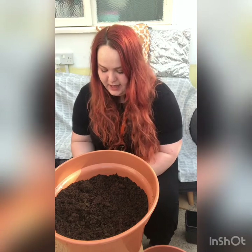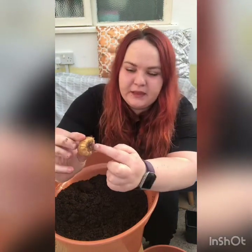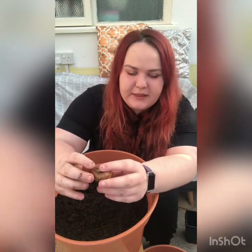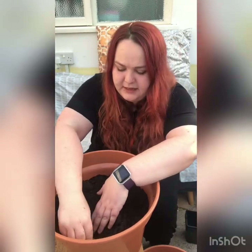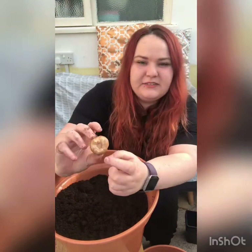This bit with the roots goes at the bottom and they have a little stem bit that goes at the top. What you do is plant them with the root bit down first so they can just go down like that.